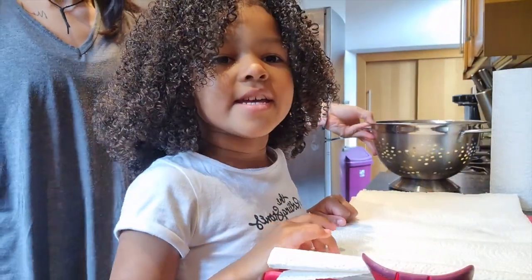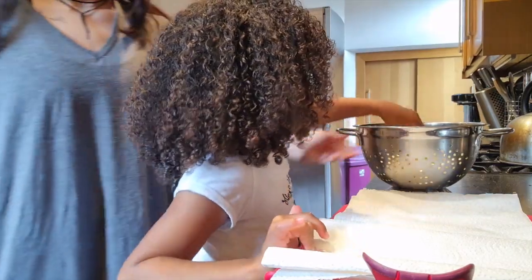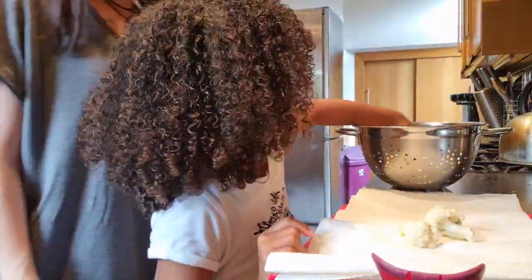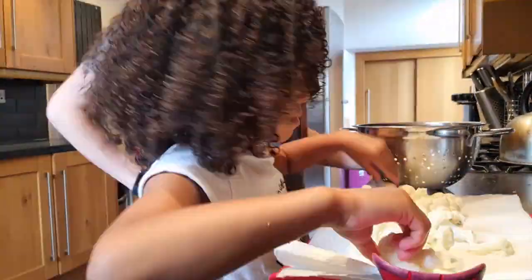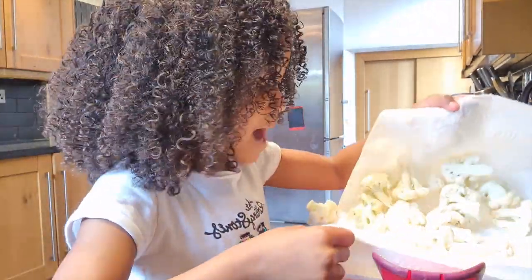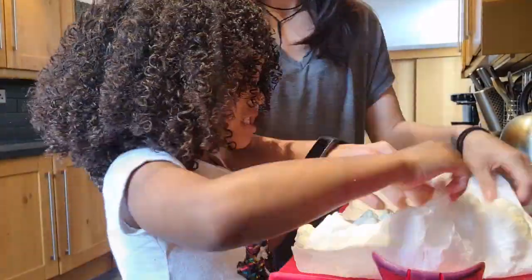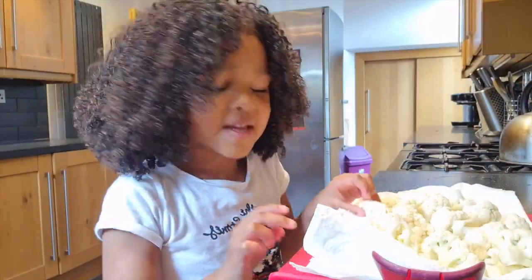Okay, now we've washed them. I'm going to dry them well. Now I'm going to dry them. If you don't dry them they may go soggy in the oven — yucky, I don't want to eat that!